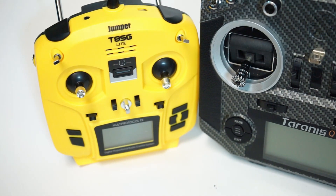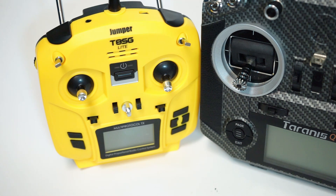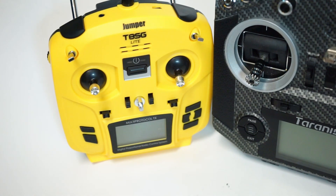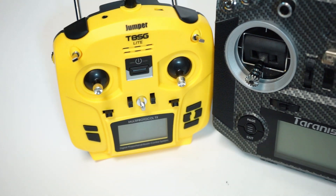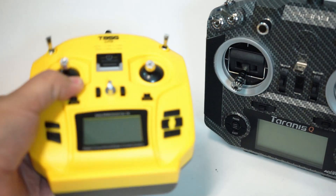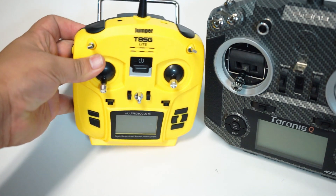If you just want to get started and you want something cheap and a radio that can connect to a variety of models out of the box, this might be the answer for you. So there you go — 40 bucks, cheap radio, very tiny. The images and videos just don't do it justice until you see it for yourself. You don't understand just how small this thing is — it's like the size of a sandwich, basically.